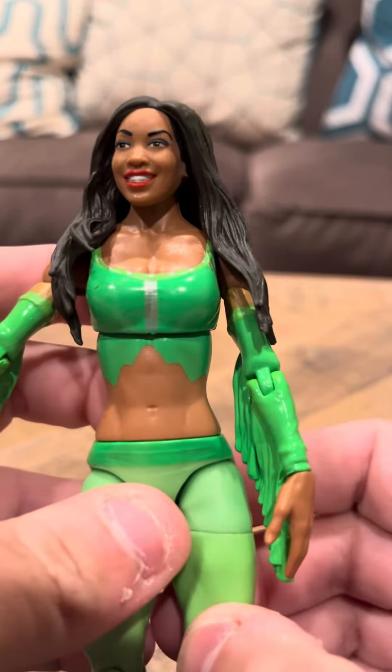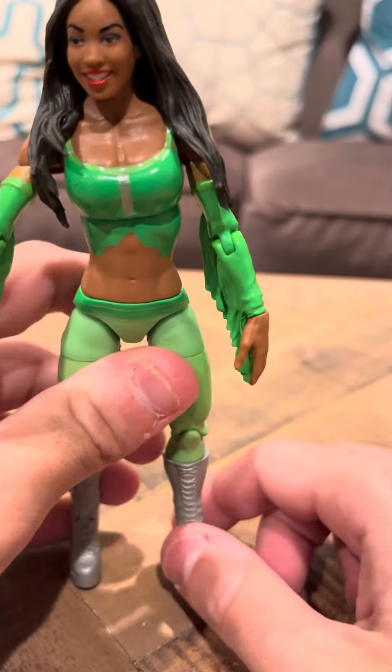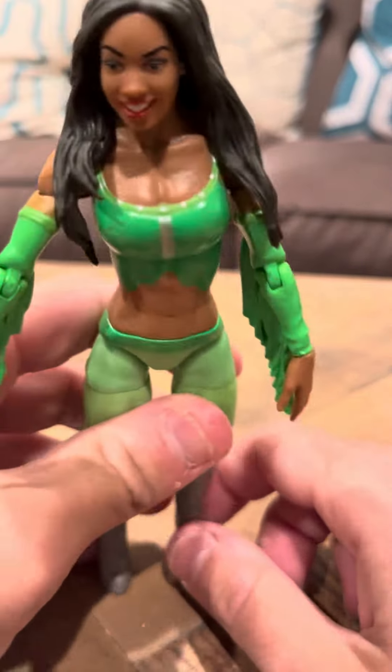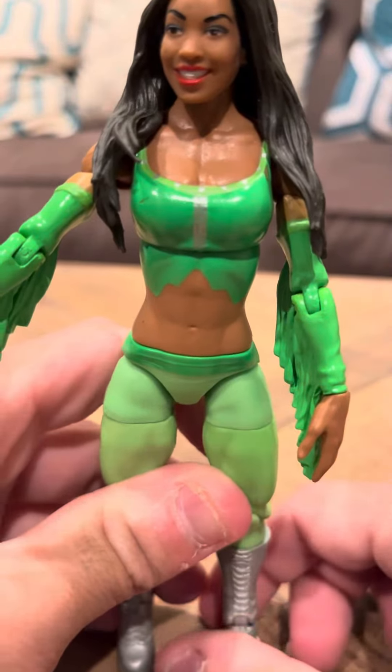I do like Cameron, she is in good shape. It's hard for her to stand because she has these heels that make it difficult. She does fall very often, so you've got to be careful. But other than that, everything about her is good.